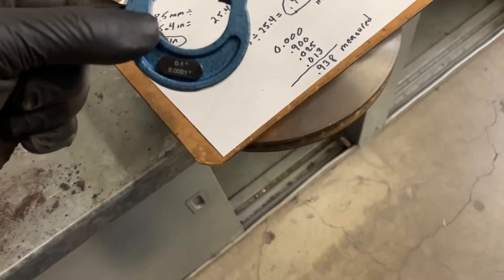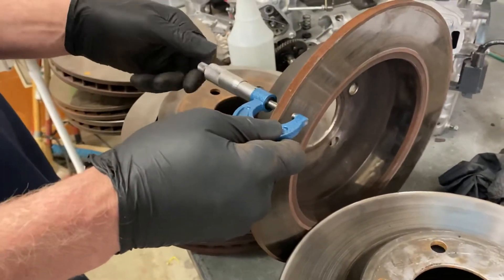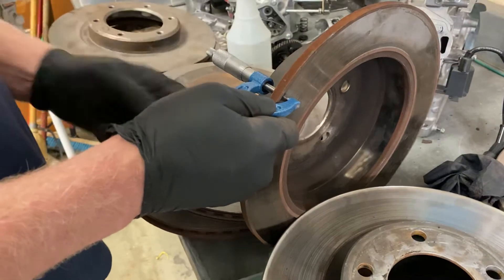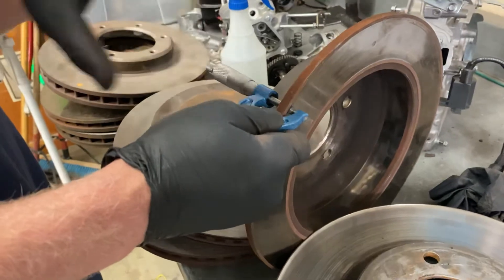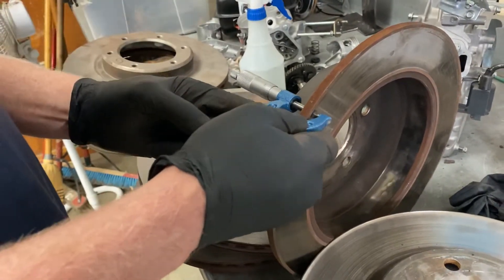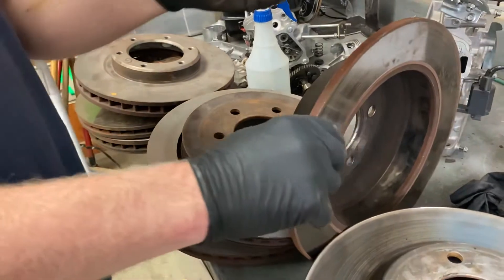We'll stand the rotor up and use the micrometer. Because this rotor measures anywhere from 0 to 1 inch, we can use the same 0-to-1-inch micrometer again. We can just tighten it up around the outside of the rotor. I'm using the part on the end, which is the ratcheting mechanism, so you don't over-tighten it around the rotor. When it starts clicking, that's basically it. If you tighten it too much, you can actually spread the tool open — we're trying to get the size of the rotor, not use it as a C-clamp. I'm going to lock it in by moving this little lever over.